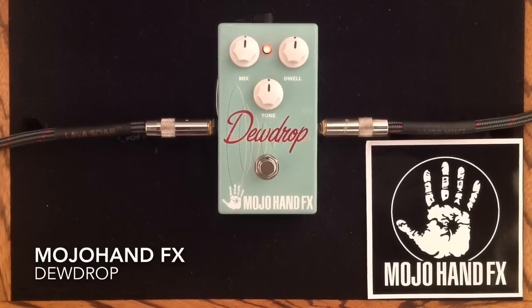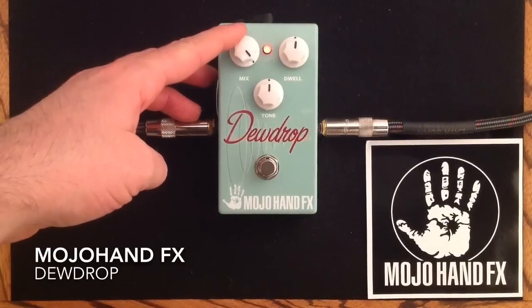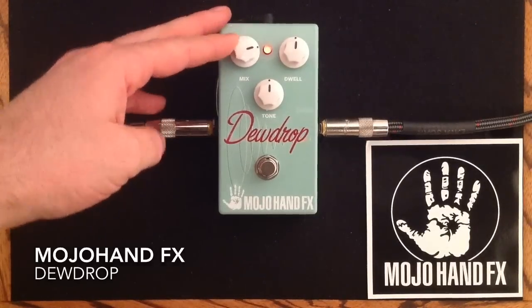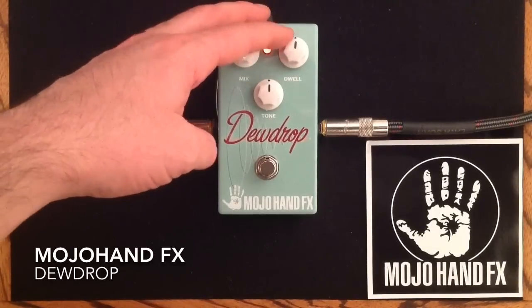So, let's just listen with all the dials at 12 noon. Now let's see what happens when we get really, really wet with the guitar signal — we'll crank the mix all the way up. You can really hear how wet your signal can get there. So we'll back off on the mix and then let's show you the decay.